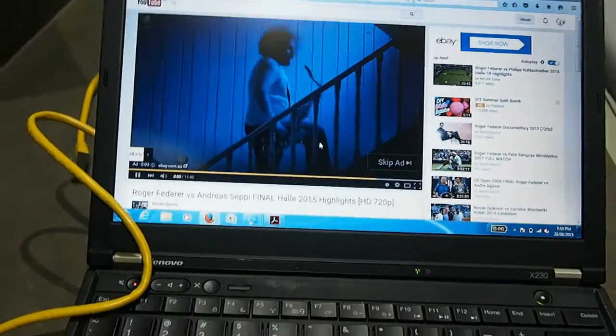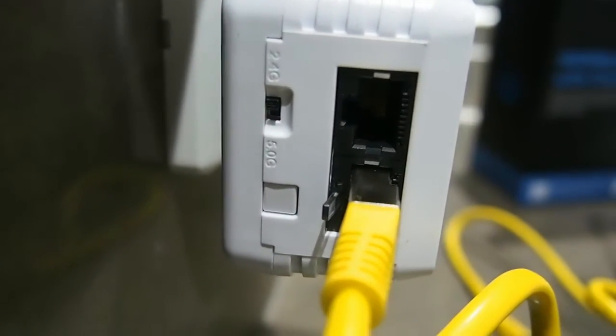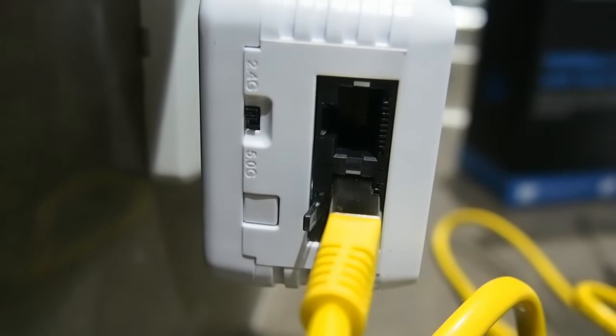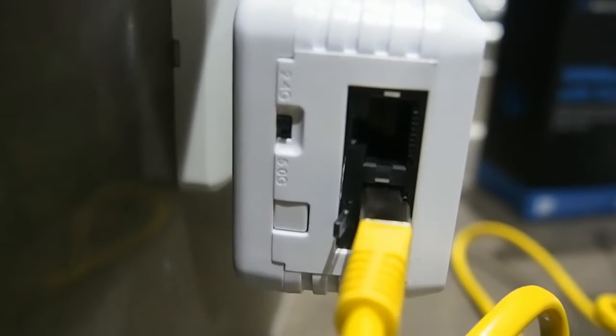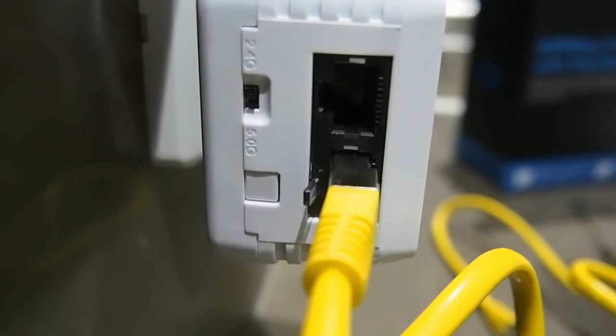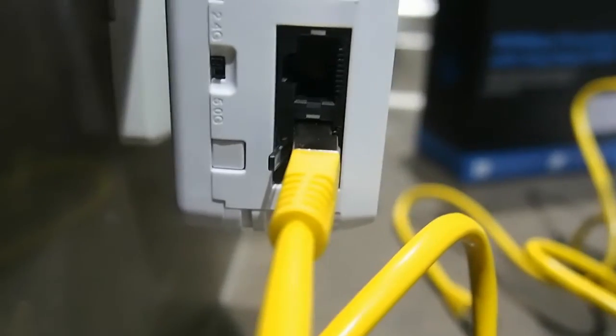I do note that there's a switch here to change to 2.4 GHz or 5 GHz Wi-Fi signal, which is quite handy. It doesn't seem like you can do both at the same time, but if you want 5 GHz only you can, so that's handy as well.